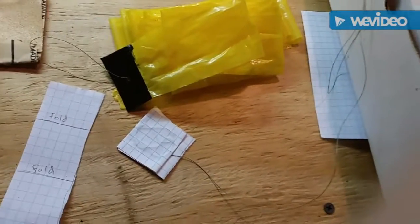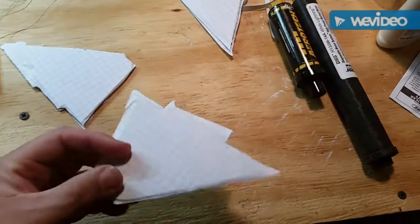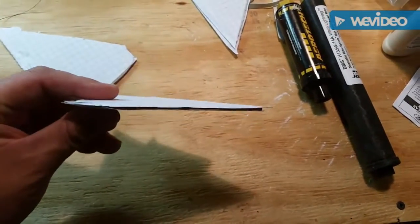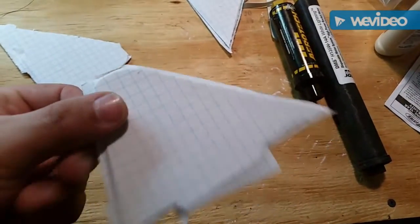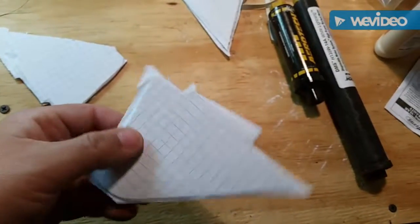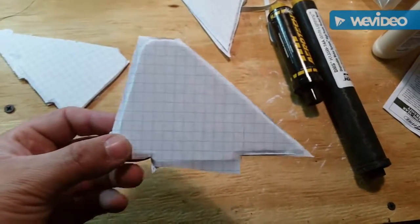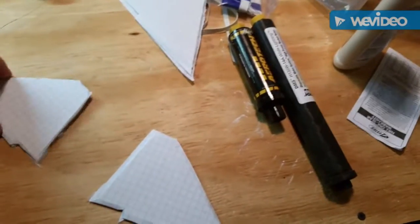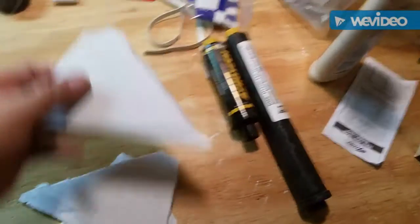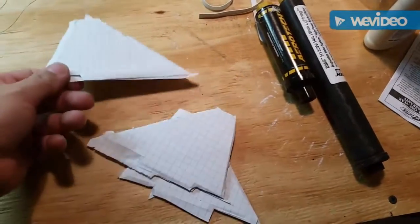I pulled the fins off the press. They're a little rough and still feel slightly cold and wet, but I cut them down a bit more. They're not warped like they were earlier, so that's good. I'm going to put them back under the weight and look at them tomorrow.